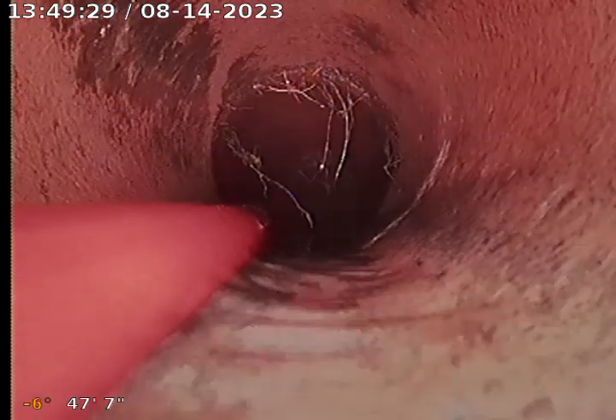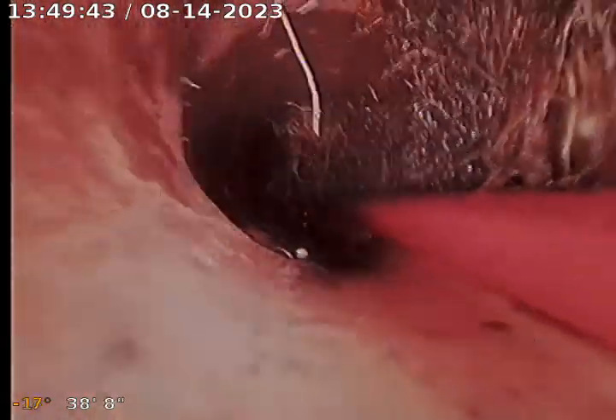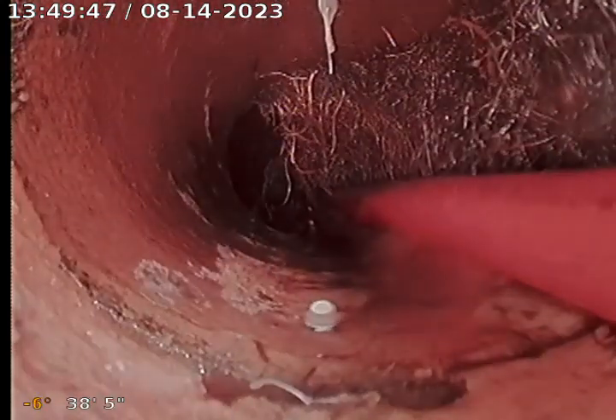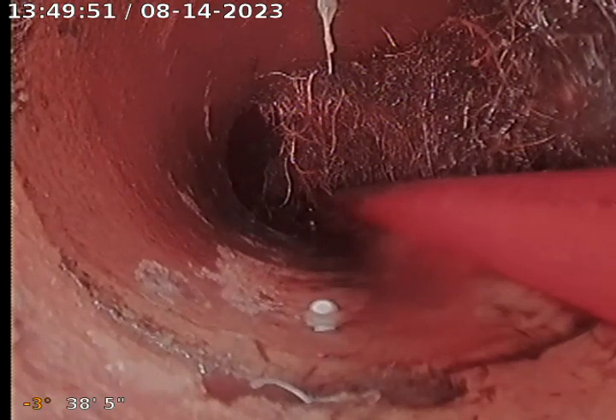Should be coming up on this bend here real soon. This is the part that I was a little curious on. It starts right at 38.5 feet, so I'm going to pull this jetter hose back and clear out this section of roots.